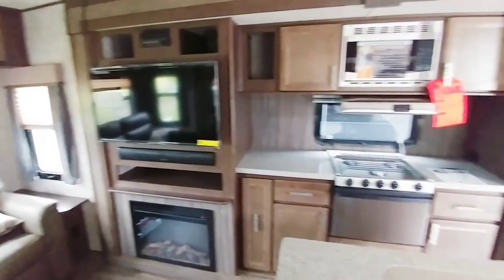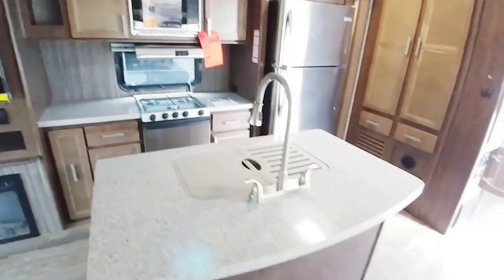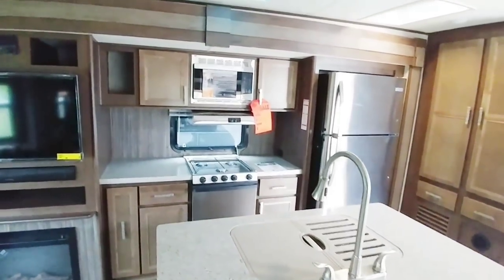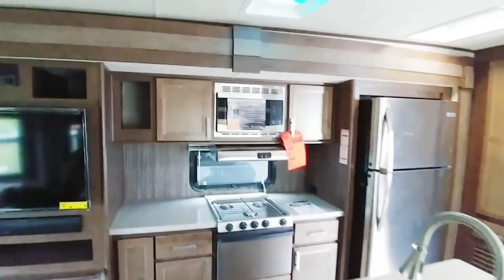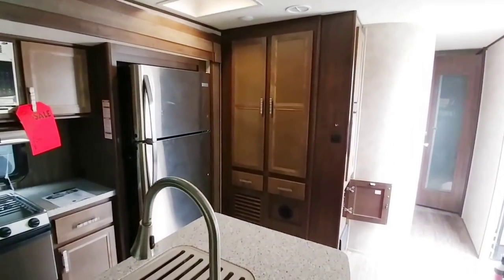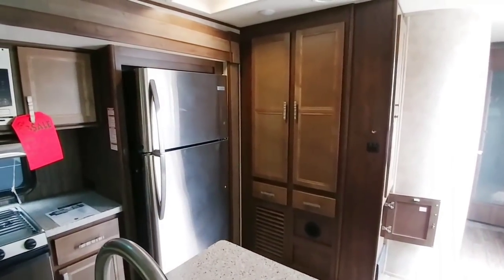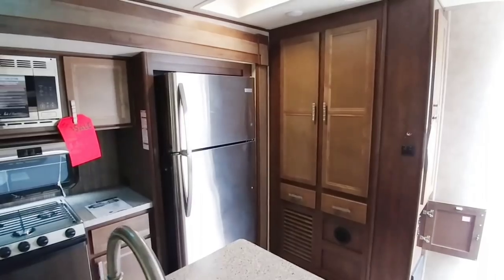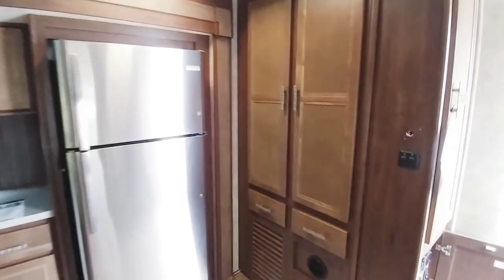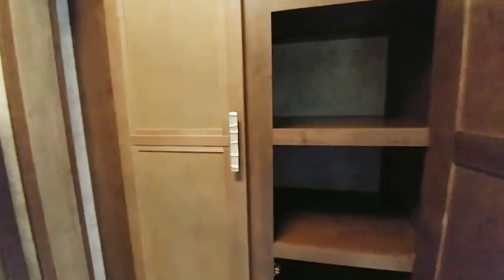Fireplace with a TV above it. A ton of countertop space. It has a good-size island with lots of countertop space on each side of the stove. Microwave, nice trimming. It has a residential refrigerator — and even though you're starting to see them in more travel trailers, you're not seeing full-size residential refrigerators like this coach has. Plus it has a really awesome pantry that goes back about a foot and a half.